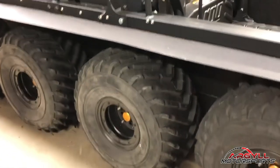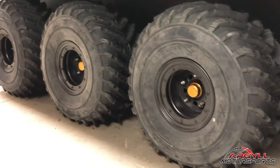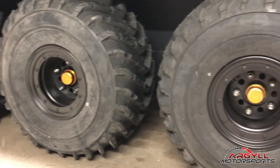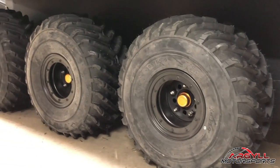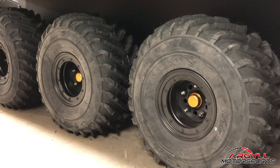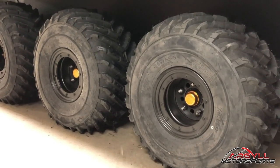You can run these tires down to 2 PSI because you do have beadlock rims on there. Right now we're running them at 3 PSI on all eight of them. If you want to lower them down a little bit, you will have a slightly smoother ride, and these tires can go down to 2 PSI without breaking the bead or having them come off the wheel.